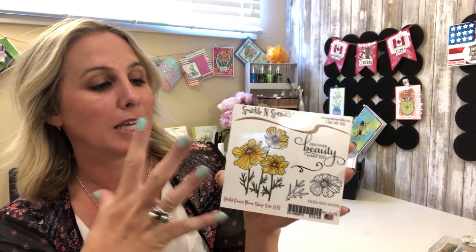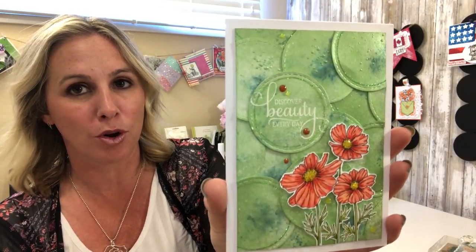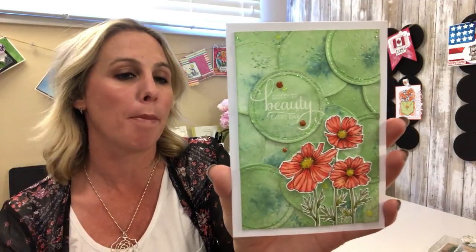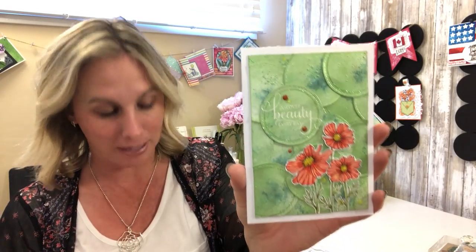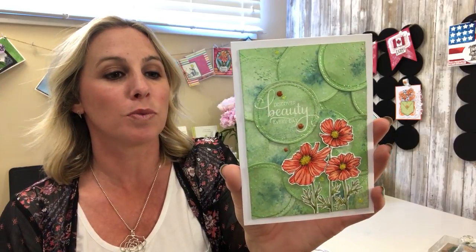So to get started, we are going to check out this stamp set — this is the Colorful Cosmo Bloom stamp set. Really cool, I like the openness of the flowers, and 'Discover Beauty Every Day' is the sentiment that goes with this stamp set. Remember your homework: make sure you go to the Sparkle and Sprinkle blog, where all of our designers will post a new card every day.